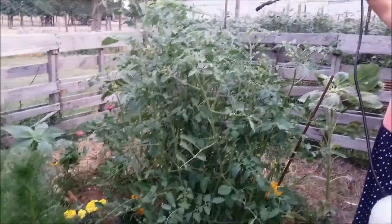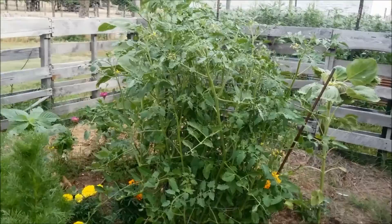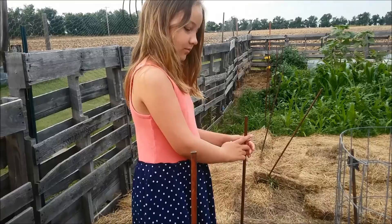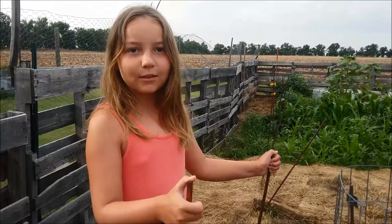Just look at this tomato plant. We're having a little contest here — see how big Miley's tomato plant is? Now I'll take you over and show you my tomato plant. I have no idea what the deal is with this thing. So far Miley's only gotten one tomato off of hers and I've gotten two off of mine. Mine has a lot of baby tomatoes on it. I think it's just crazy the difference.